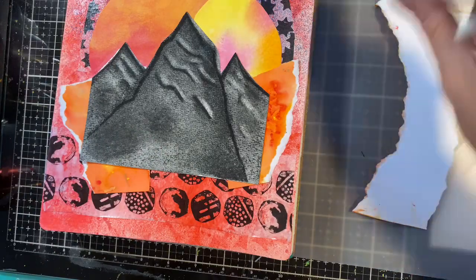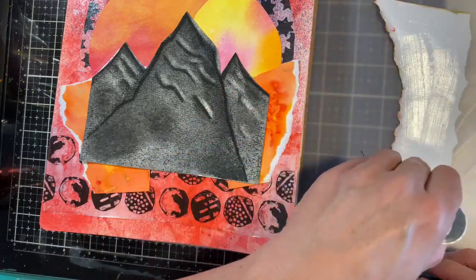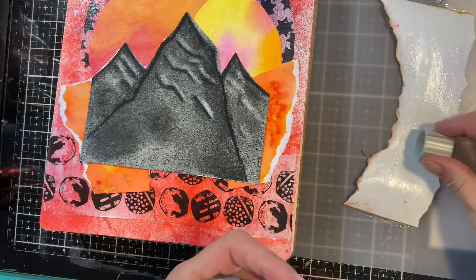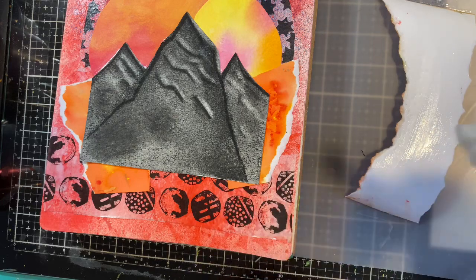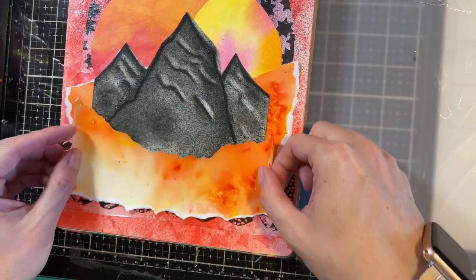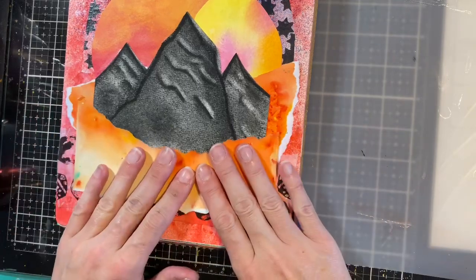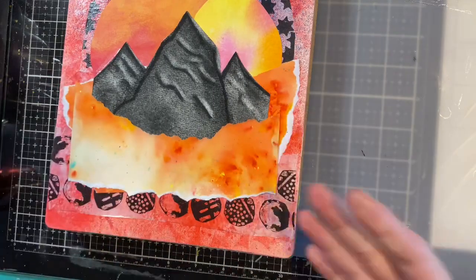I'm going to take my last piece and apply the glue stick all over it, paying close attention to those edges because I want them down flat. Making sure I keep the lid clean so I can get it off again, and then slapping this one down right there. One of the reasons I like glue is because I can still move the piece before it sets.